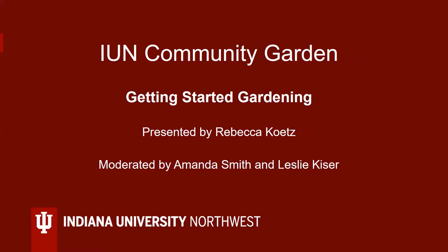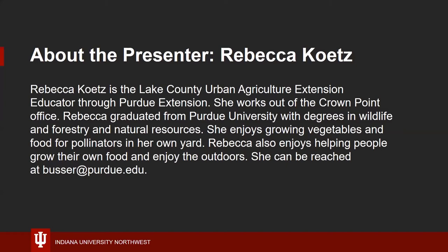Welcome to the IUN Community Garden presentation, Getting Started Gardening. My name is Leslie Kaiser. I'm a garden coordinator and I'll be serving as moderator. Rebecca Cates is our presenter. Rebecca is the Lake County Urban Agriculture Extension Educator through Purdue Extension. She works out of the Crown Point office and graduated from Purdue University with degrees in wildlife, forestry, and natural resources. She enjoys growing vegetables and food for pollinators. Rebecca, welcome.